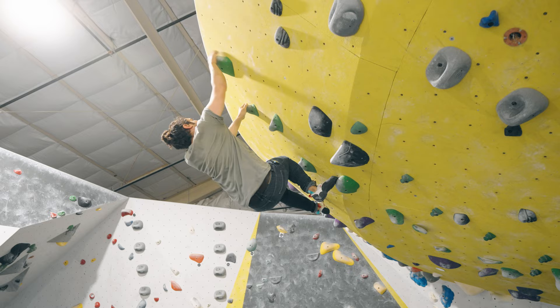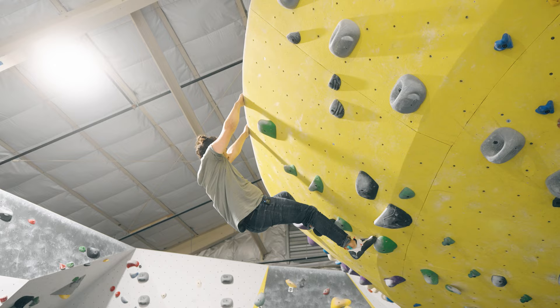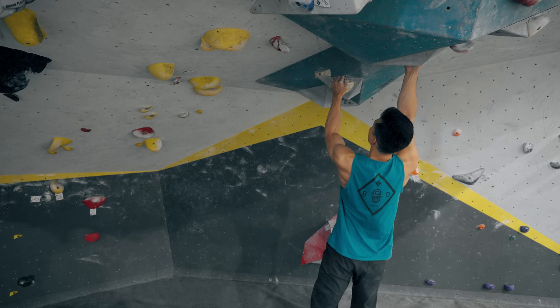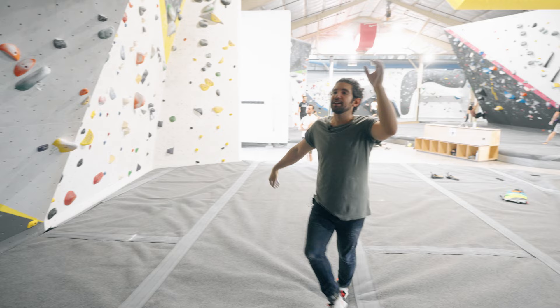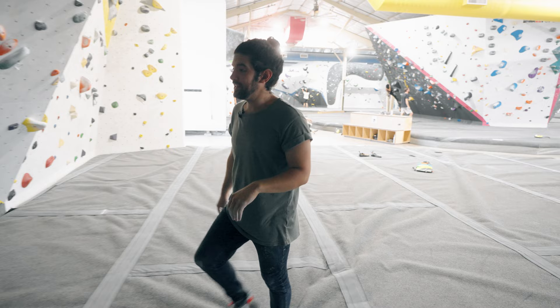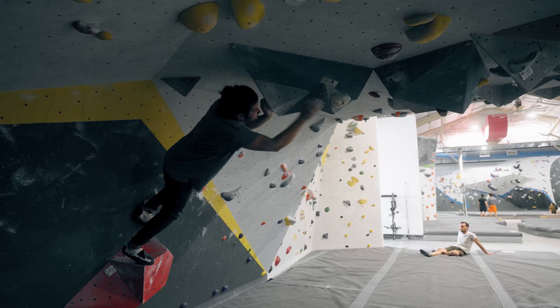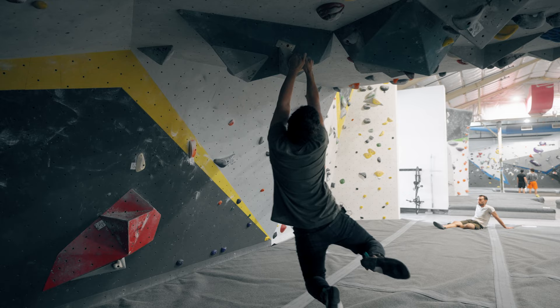Oh my gosh I feel so pumped. Well that wasn't much of a project when you did it on your first go today. Somehow two months ago when this climb was first put up I managed to flash it, but I have absolutely no recollection of what the beta was. I cannot remember a single move — I'm just looking at this now feeling completely confused and overwhelmed.